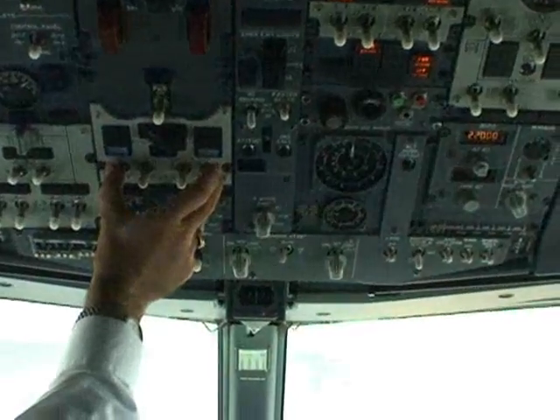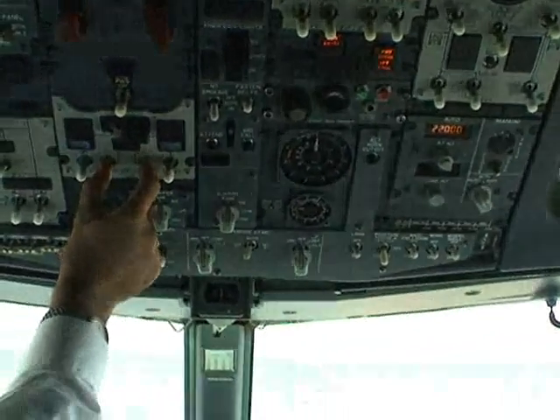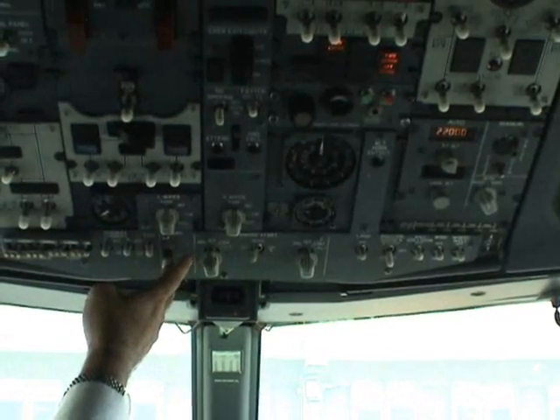And generator bus light remains illuminated. APU available on bus. Starting.